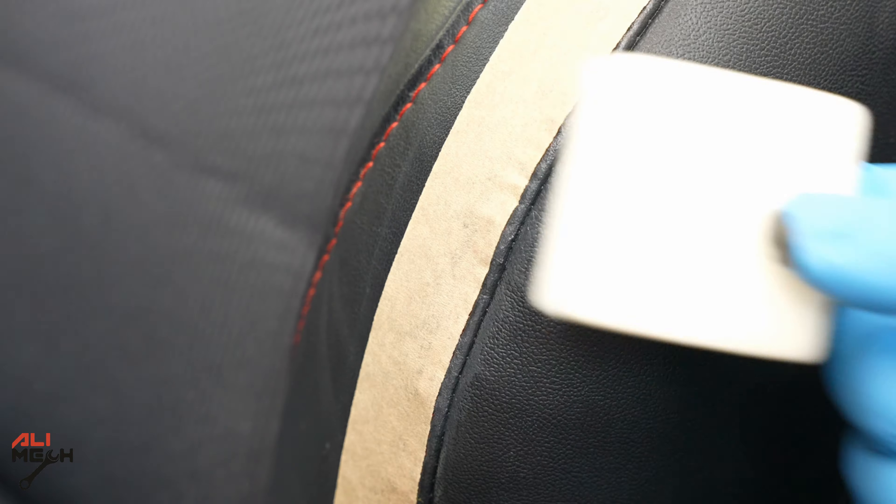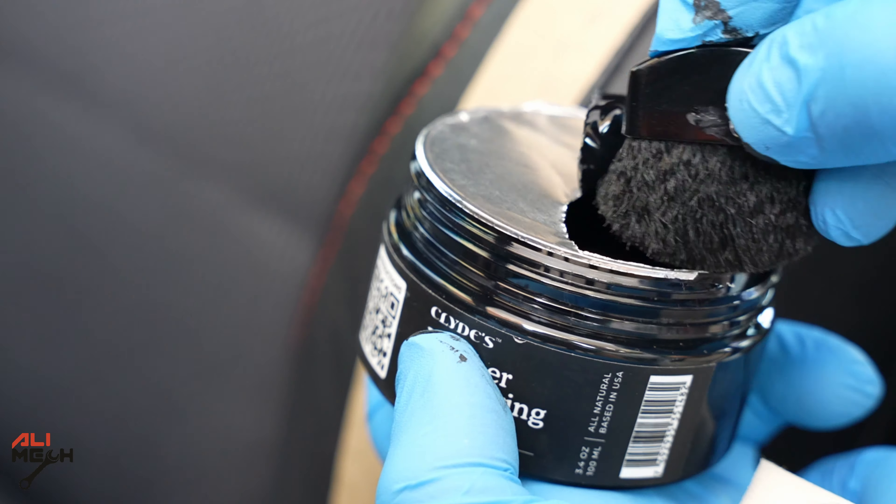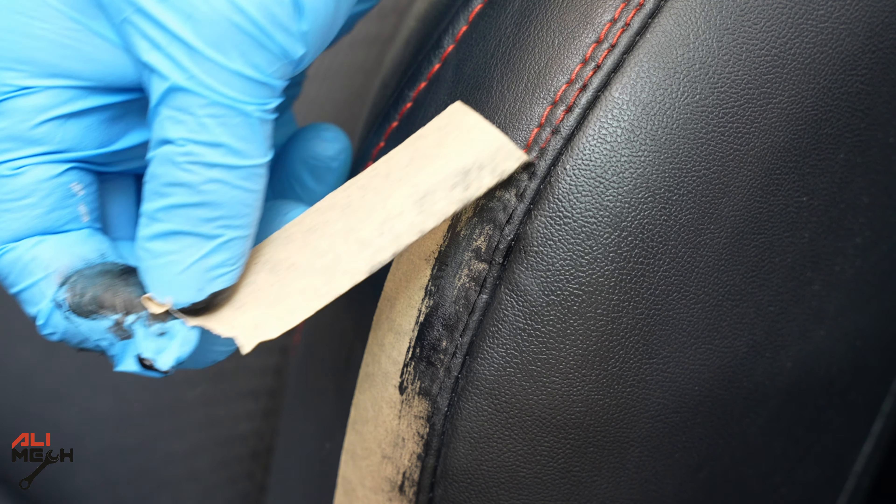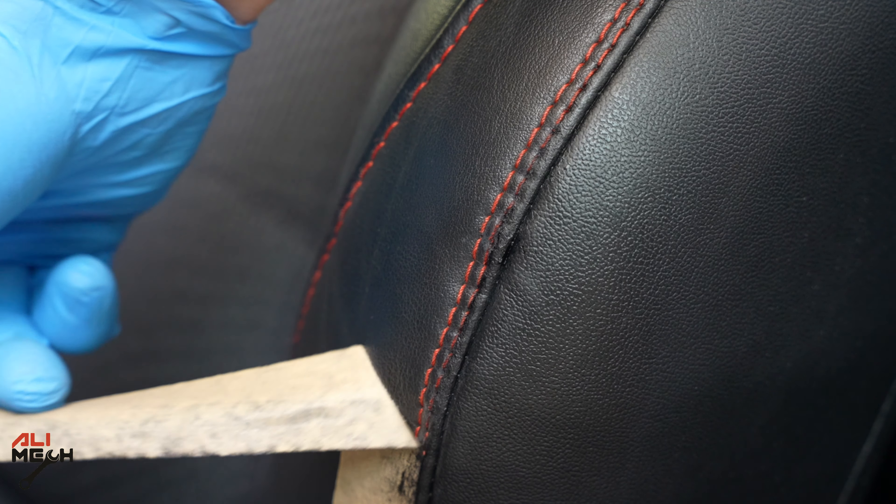The coloring bam is dry now — dry to touch, but we cannot apply the wax yet. It needs 24 hours. You can speed that up with a blow dryer or heat gun, but I'm going to give it time and apply the wax tomorrow.